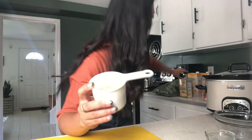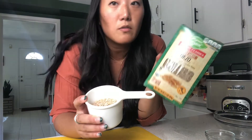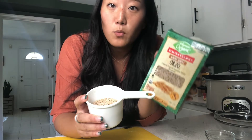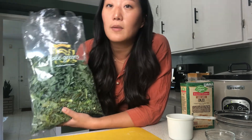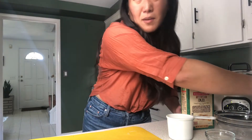I have whole wheat orzo here — you can substitute non-whole wheat, but I wanted to add some extra protein and fiber. I have about a half a cup here. We're also going to add about four cups of kale — you can substitute spinach if you prefer — and just let it wilt in the hot liquid for about 30 minutes.